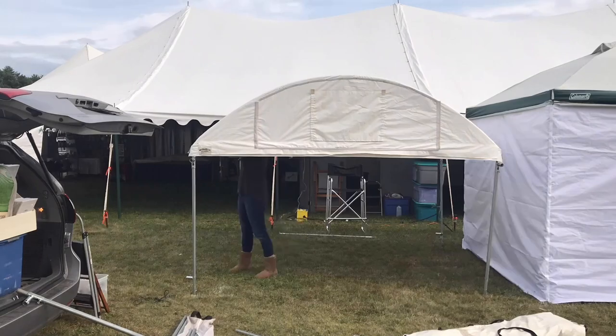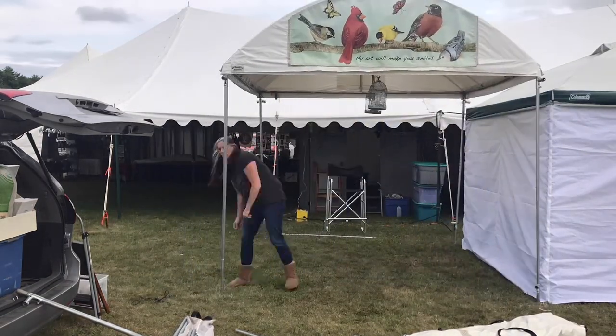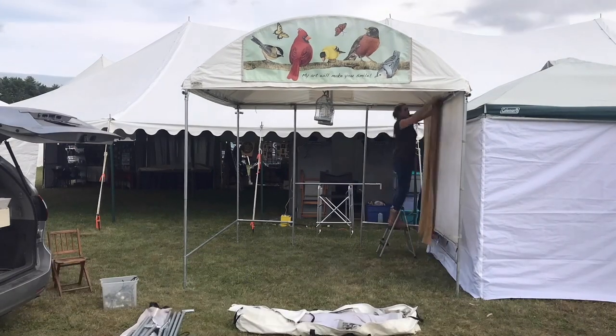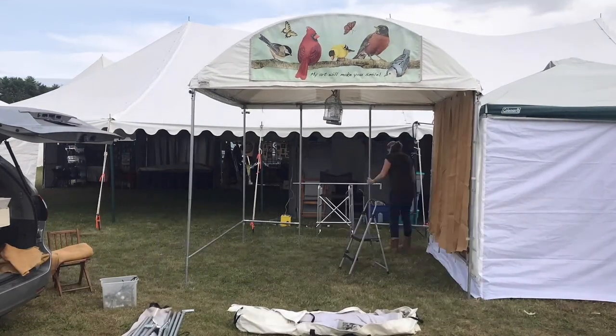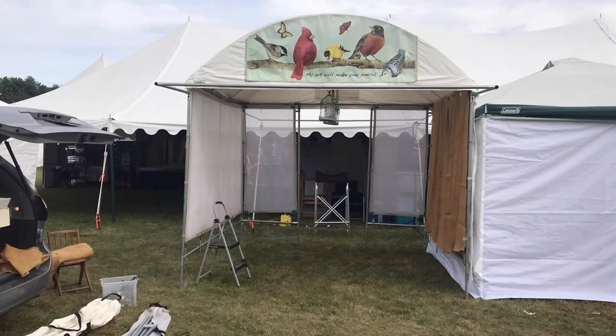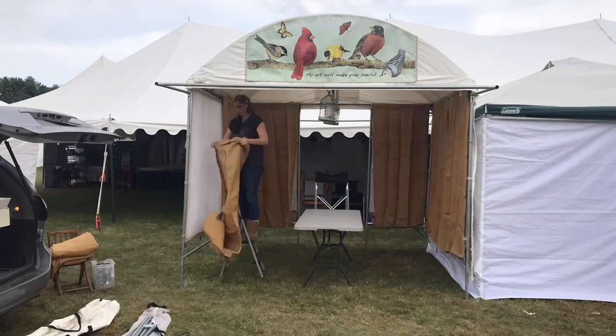I love this canopy — it's great against all weather. This canopy, along with the white pro panels that I'm about to hang up right now, and all my indoor show equipment, can all be gotten from the Flourish Company. They're a fantastic company to work with, and I highly recommend them.